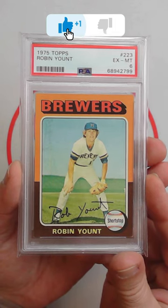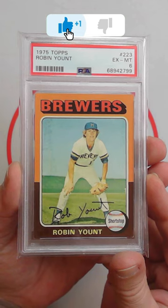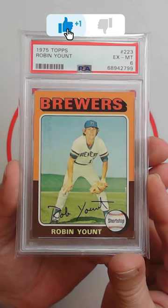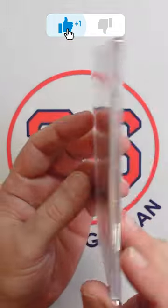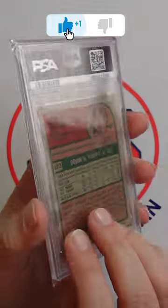Recently picked up this great-looking copy of the 1975 Topps Robin Yount rookie card in a PSA 6. Love the colors on this card. Registration centering is great.